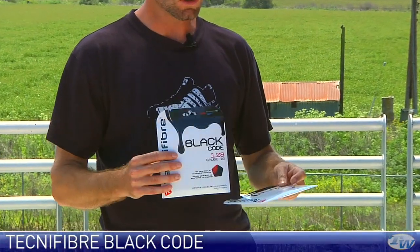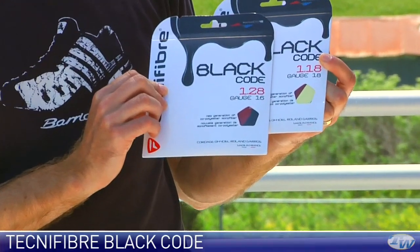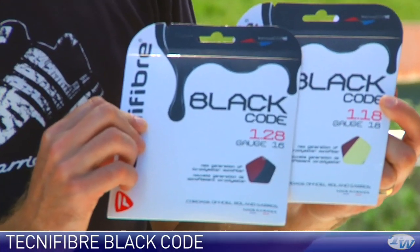Hi, welcome to this week's vlog. First up we're going to look at some new string from Technofiber — this is a new copolyester they have called Black Code. We've got a couple of gauges here: a 16 gauge which is 1.28 millimeter and an 18 gauge at 1.18 millimeters.